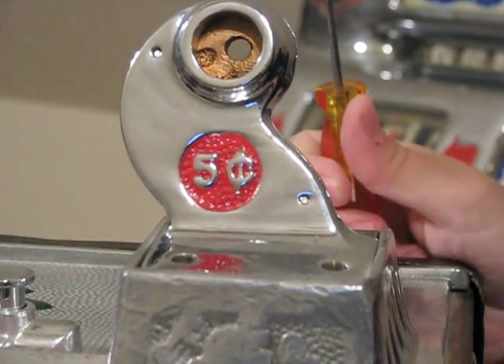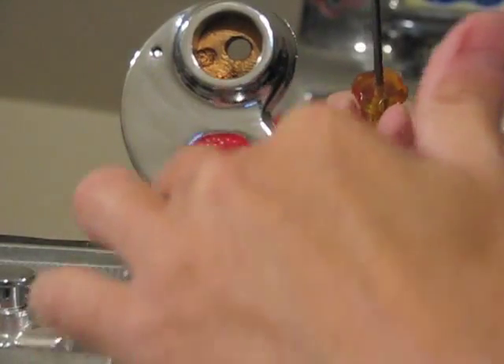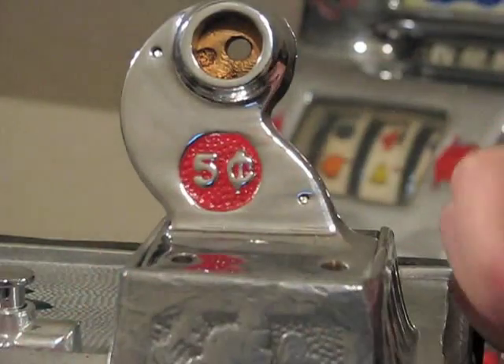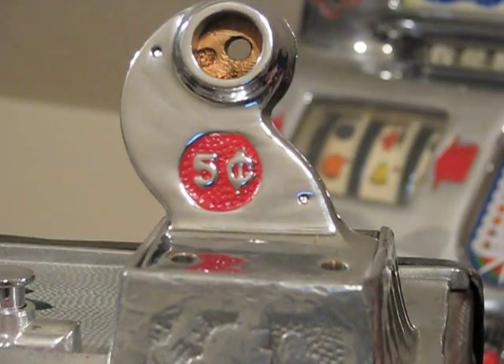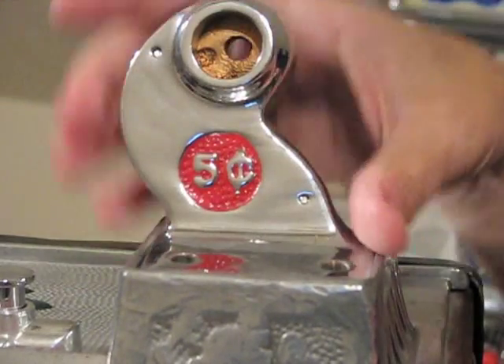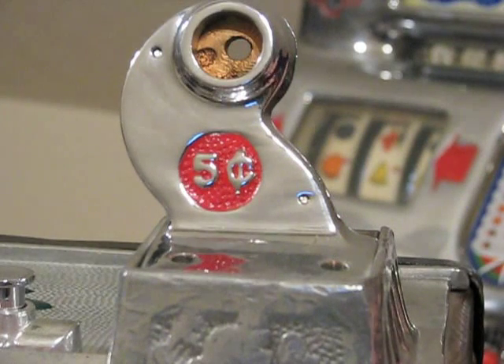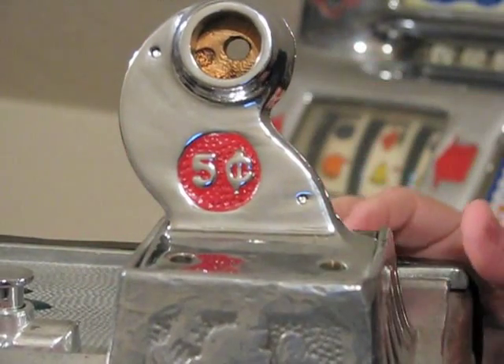Many times when there is a coin jammed in the gooseneck, when you remove those two screws it will release some tension, and if there was a coin that was jammed up, many times that's all it takes to free the jam. So after you remove those screws you may want to pull the handle and see if that fixes the jam. If it does, you're good to go — put the screws back in and you're done.